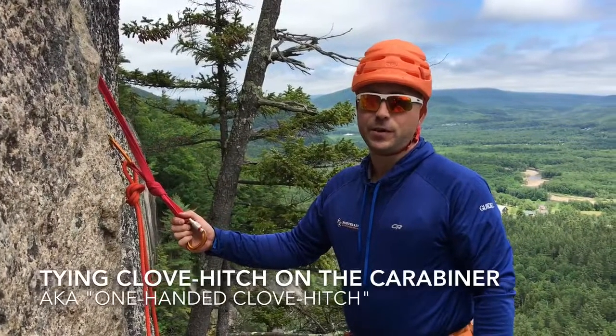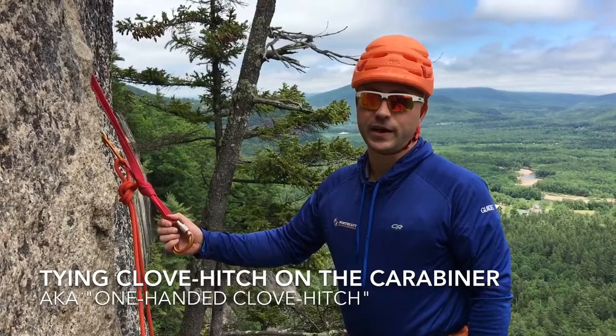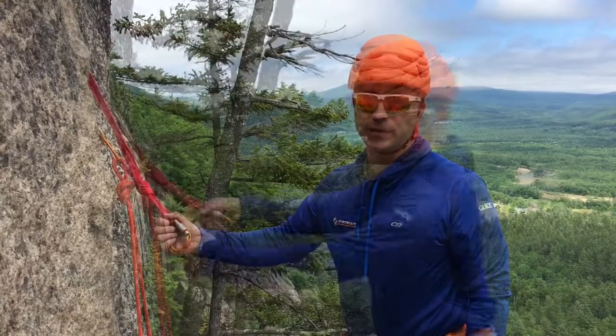Hi, this is Dave Lottman with Northeast Alpine Start and Northeast Mountaineering. In today's tech tip, I'm going to demonstrate how to tie a clove hitch onto the carabiner.